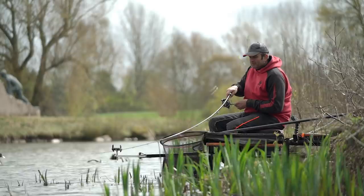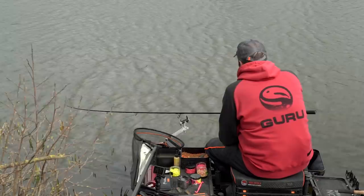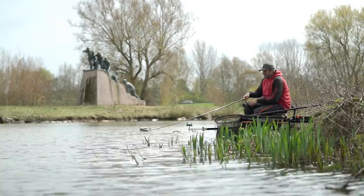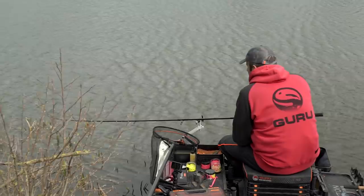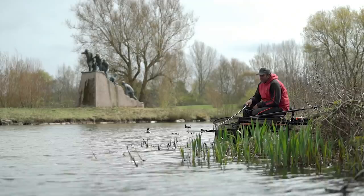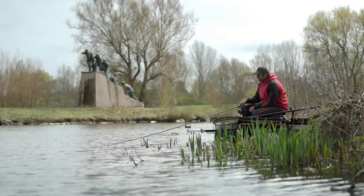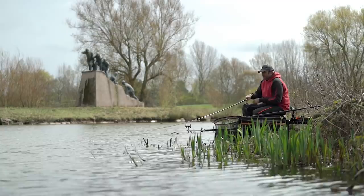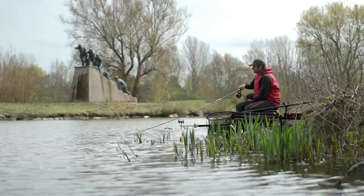It doesn't feel huge but it's definitely bigger than that first common. It's just kiting across to the right. This is real good evidence of how important that new water is when the water's cold — it's totally different in the summer. In summer I'd have picked a spot, been quite aggressive, and waited for the fish to find the bait. But when the water's this cold, those fish just don't really want to feed. They won't come to bait as such, but if you can put a bait near one, often it'll pick it up. I'd say it's seven or eight pounds maybe, but it's definitely bigger than that first common.